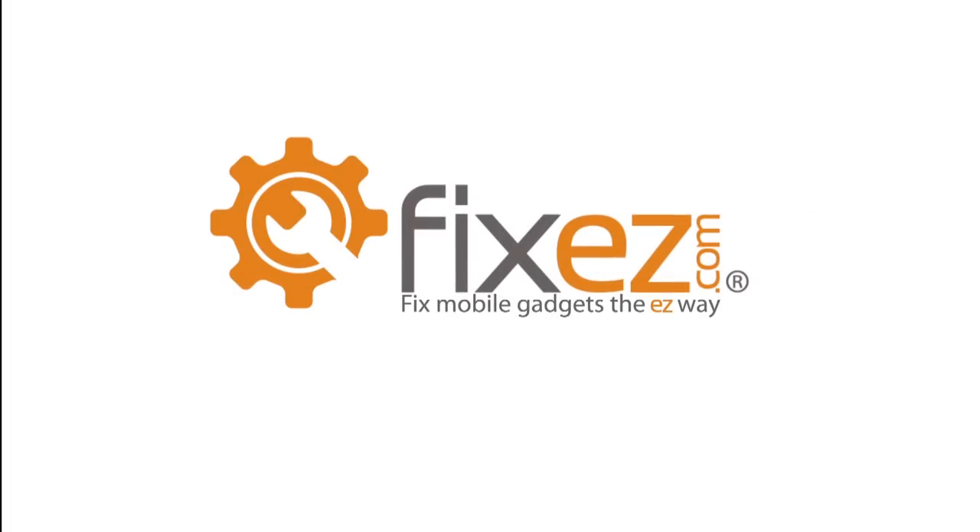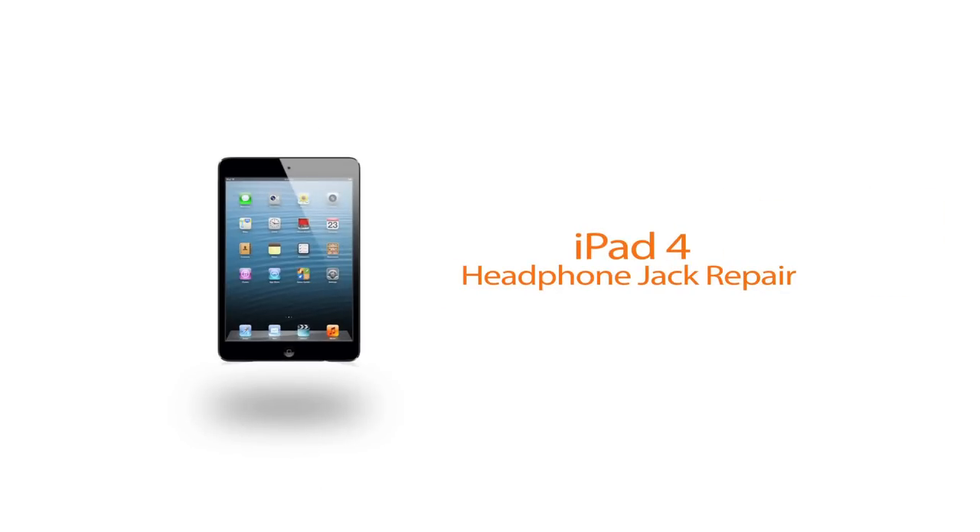FixEasy.com bringing you another repair video today. We're going to be working on an Apple iPad 4. Today's video we're going to show you the steps necessary to remove and replace your iPad's headphone jack assembly.